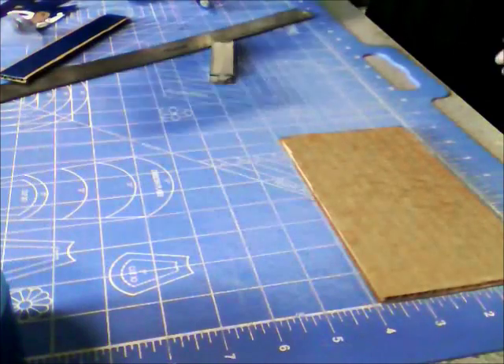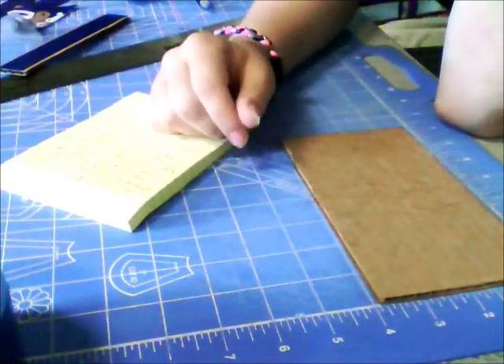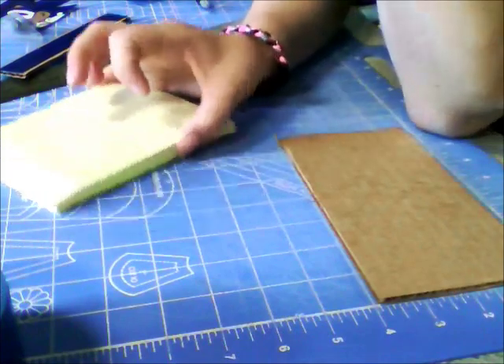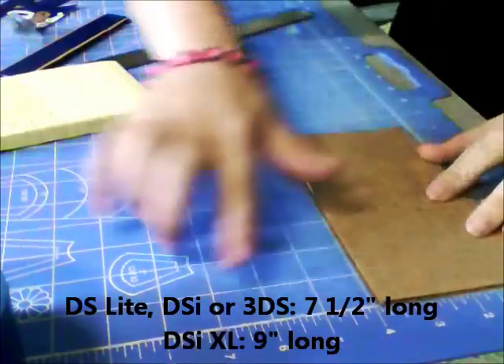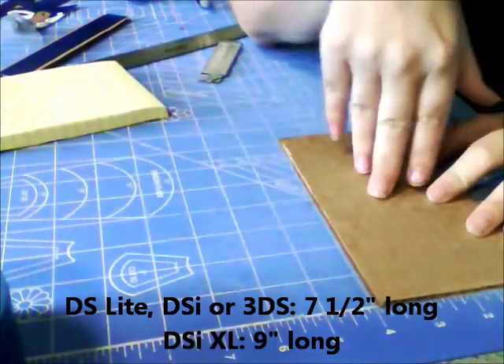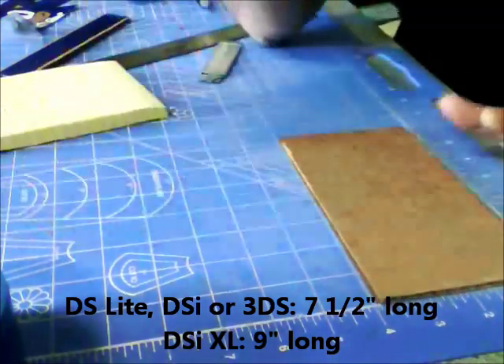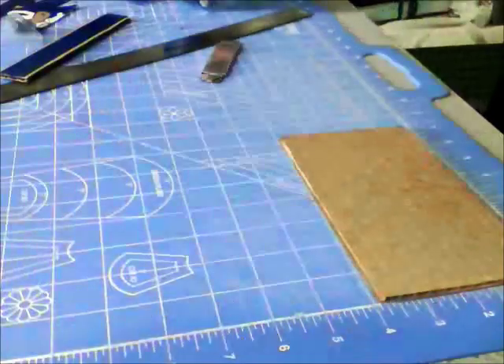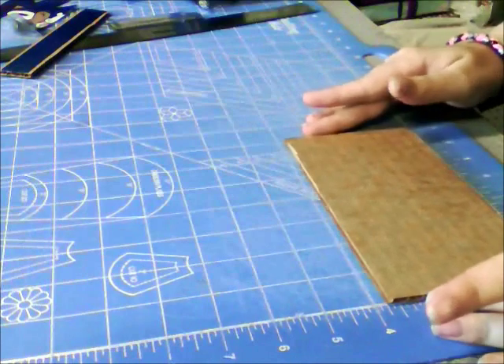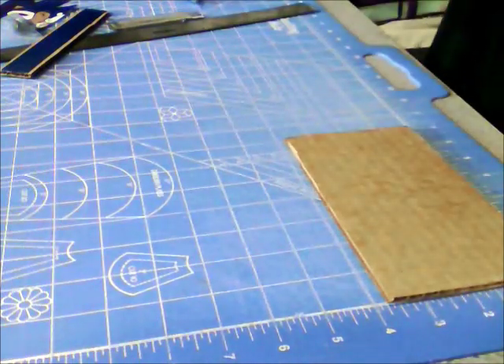If you're making a DSi, DS Lite, or 3DS case, you're going to want this piece to be seven or seven and a half inches long. For my XL case, I'm going to want it to be nine inches long. I'll make it a time-lapse style so let's do that.